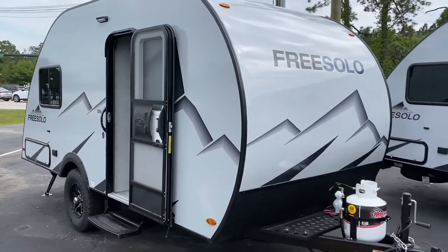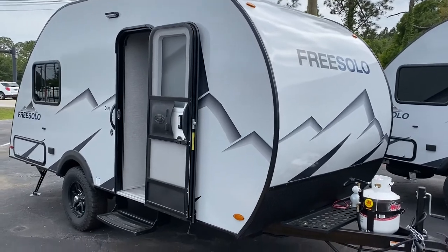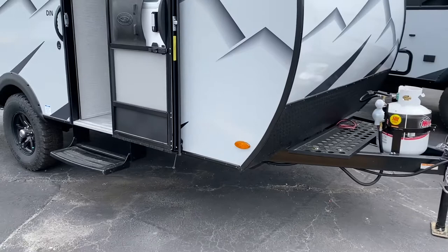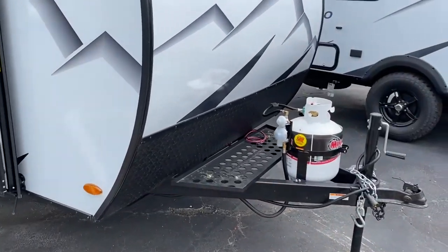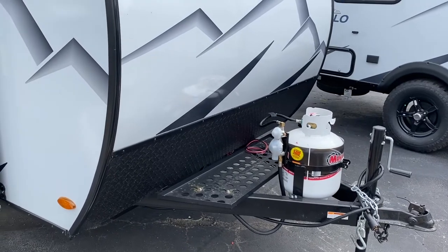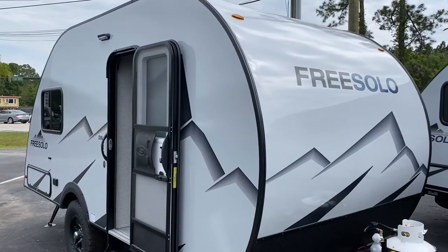The Free Solo DIN. Now you know it only weighs about 2,400 pounds. It's got extra heavy-duty off-road tires on it, plenty of clearance underneath, and a rack on the front for a generator. I brought in my Honda 2000 generator and it ran everything in the unit — the AC, the microwave — everything just perfectly.